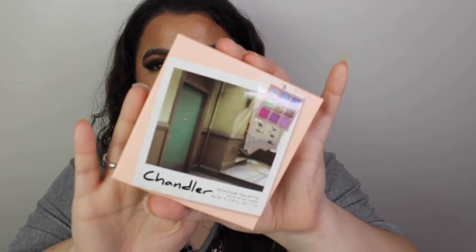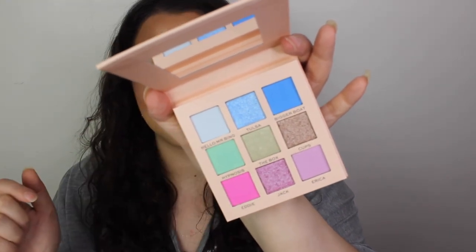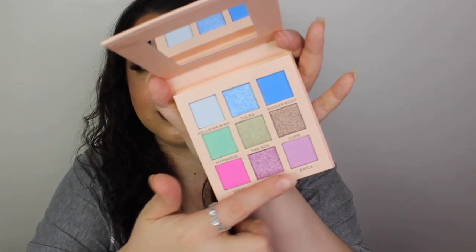Then we've got Chandler's palette. This is the front door to his and Joey's flat on the front. It's in a pastel - I'd call it peach kind of color. The inside looks lovely - each row has a different color story, so you've got the blues, the greens, the pinks. The shade names include Hello Mr. Bing, Tulsa, Bigger Boat, Hypnosis, Box Cups, Eddie, Jack, Erica - who remembers that episode? That was not a good episode. Again, that was eight pounds.